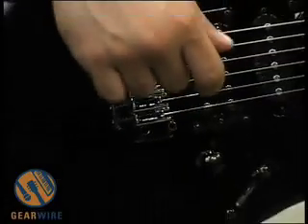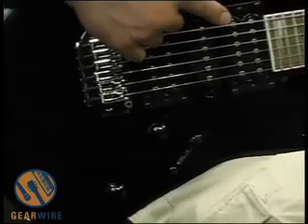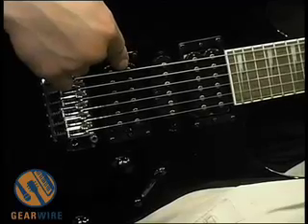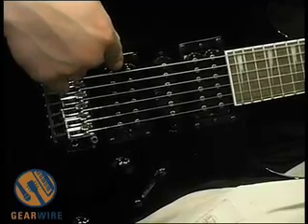Take a look at the pickups. These are Ibanez PSND pickups. Right here we have a PSND1, a PSND-S which is a single coil, and the PSND2 which is the hotter version in the neck position.